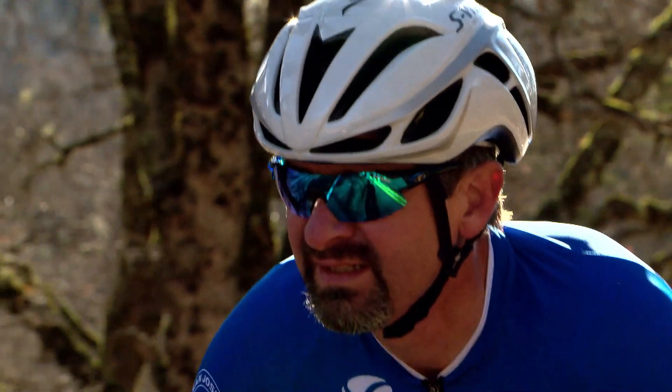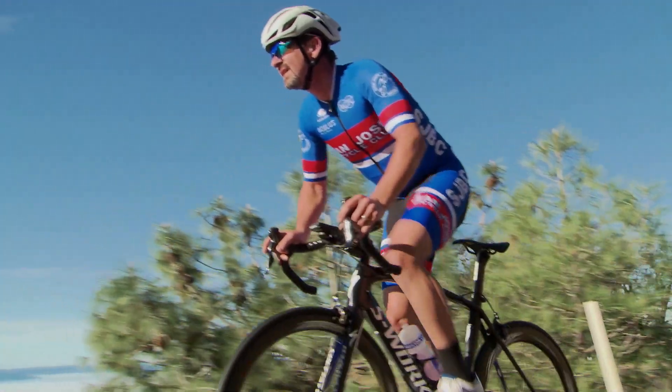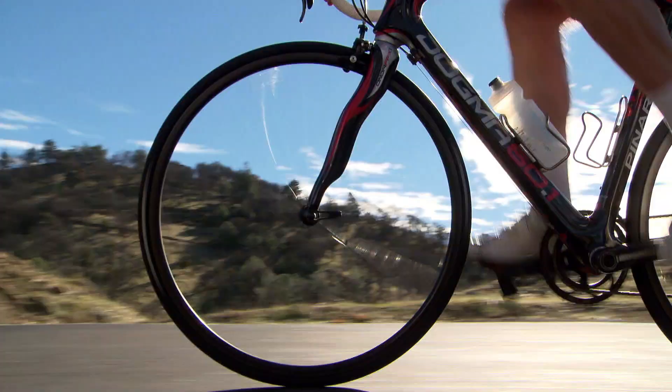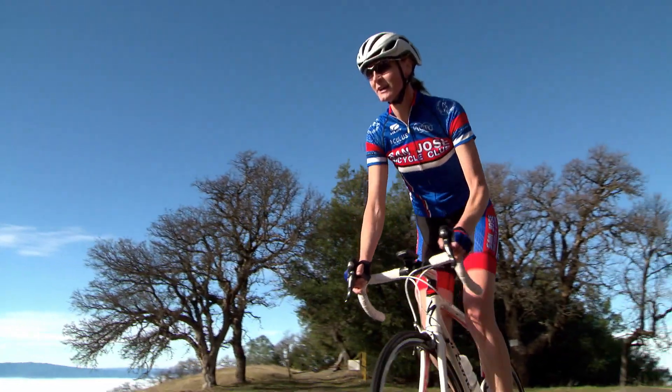We're launching three new metrics. The first is a position metric, and it tells you what your position on the bike is — are you standing or are you seated? It's really for post-ride analysis. When you're evaluating a climb, at what point were you standing, at what point were you seated?